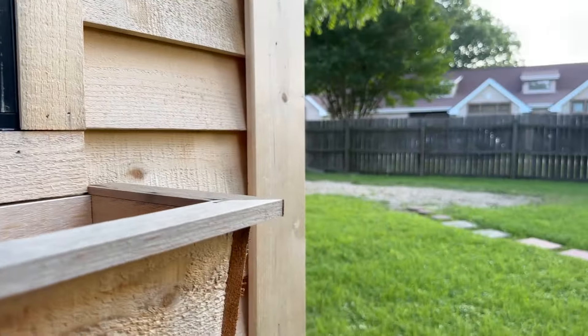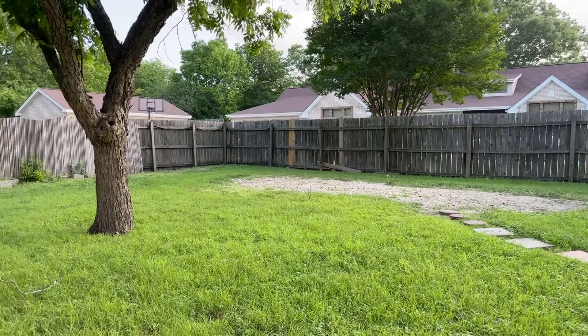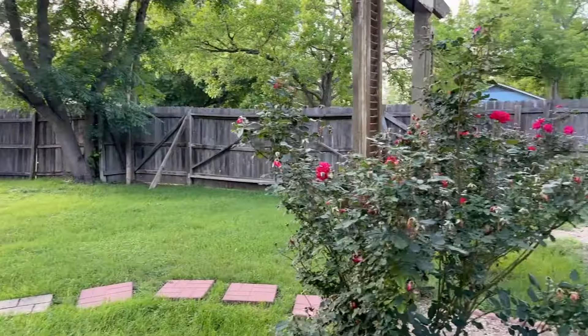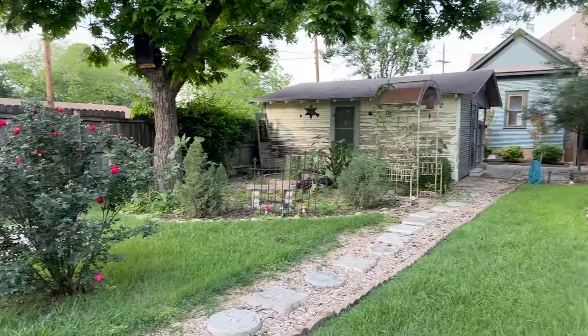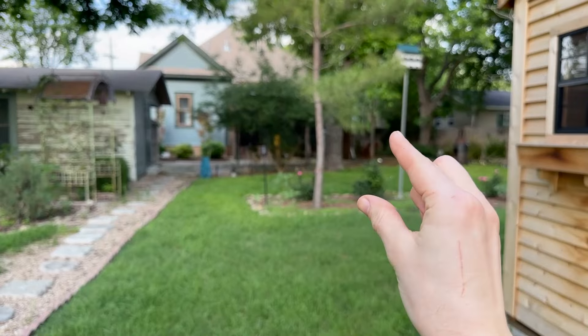Back here behind the greenhouse is this empty area that the old owners used for their RV. My parents will figure out what they want to do with that. But if we head back this way we can see the back porch, and that is where the first project space will be, so let's head over there.